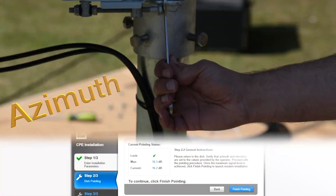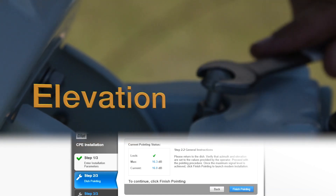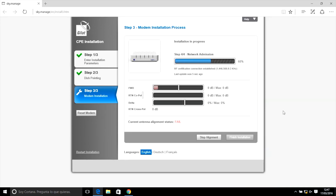Azimuth: rotate the whole block by using the fine-tuning bolts for the azimuth. Elevation: raise or lower the antenna by using the fine-tuning bolts. Then the final installation process will be initiated, which will take around 5 minutes. Once the process is finalized, if the orientation is correct, all the bars FWD, RTN, COPOL and DELTA appear in green and above the limits. If, on the other hand, some of the parameters do not have the correct value, the terminal will show the value FAIL in the current antenna alignment status.